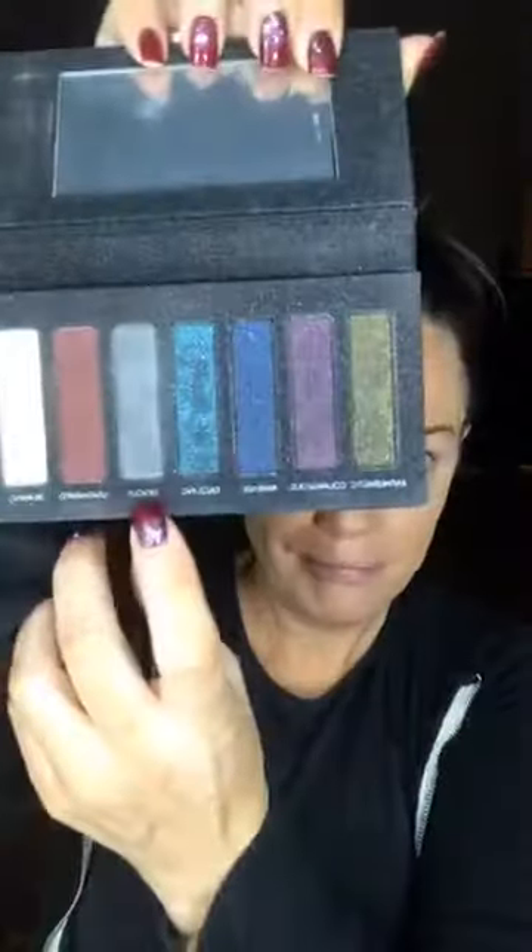We're gonna start with this color right here — Devout — and I'm going to use my favorite brush in the whole wide world, which is the blending brush. We're going to go in with Devout and start into the crease, working our way in.